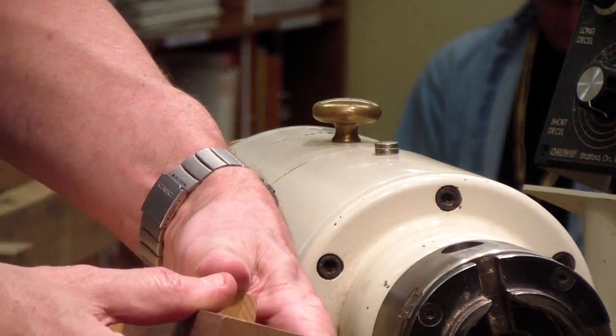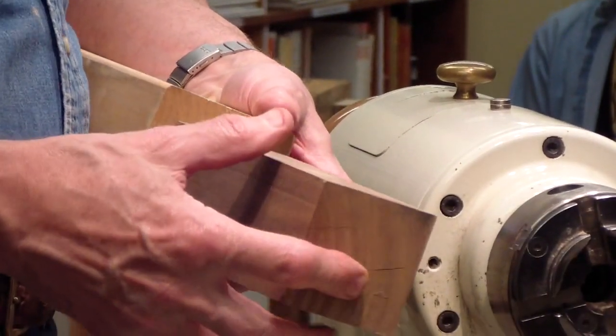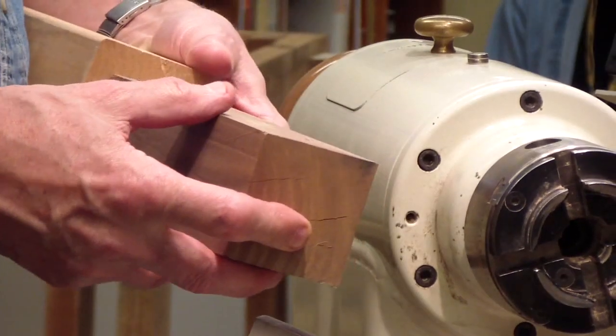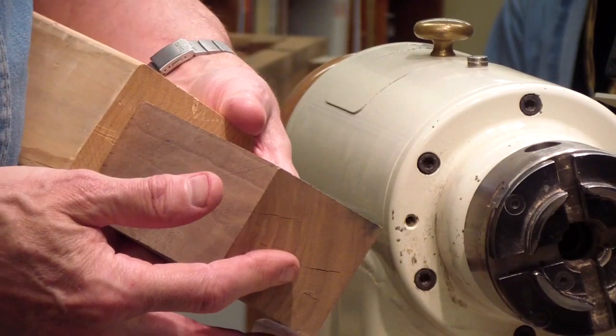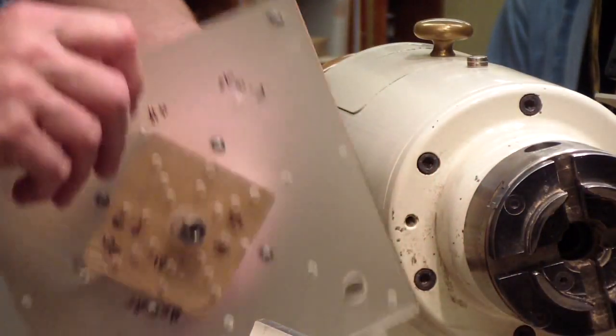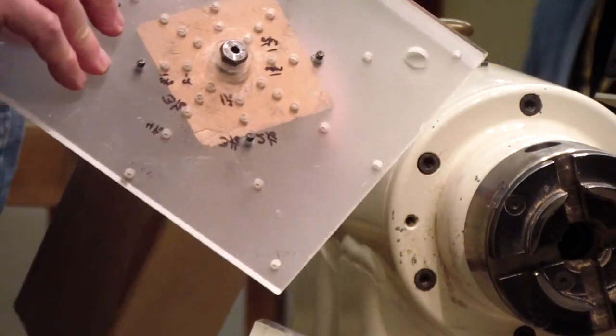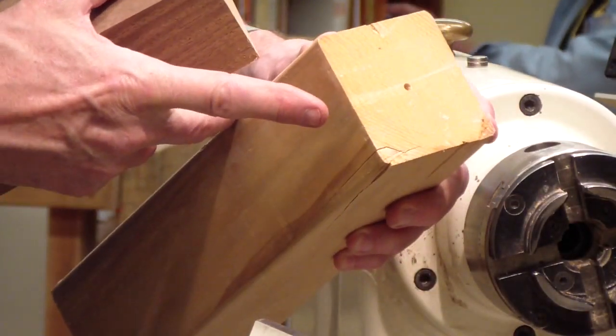If you're using a center finder, you end up having two lines four inches apart, and then you have to find the center of that. It doesn't work well. You can see the difference in the size of these — it works on both of these, and it will work on even a much larger one. It can go from here, about four inches.